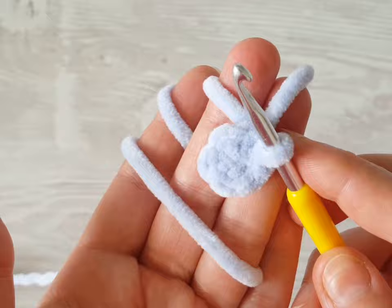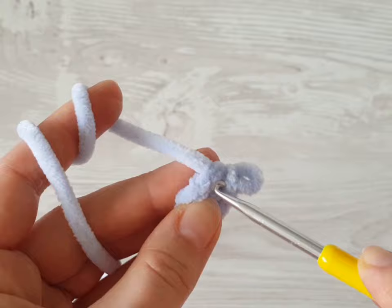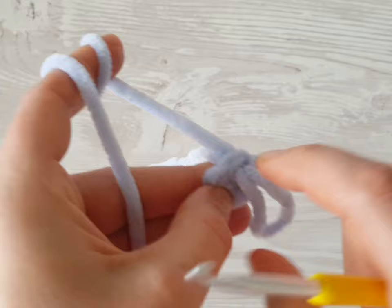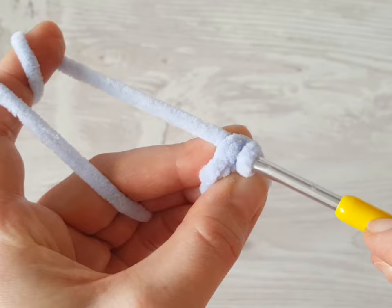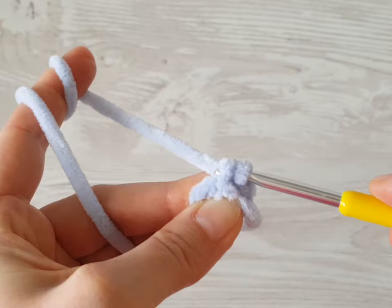Join the round with a slip stitch in the first chain or first stitch. Now use a stitch marker and mark the start, because we will work in the round. Now we need to increase every stitch. In this project I will insert the hook into the front loop — it makes a slightly different pattern and there will not be any holes or spaces between the single crochets.